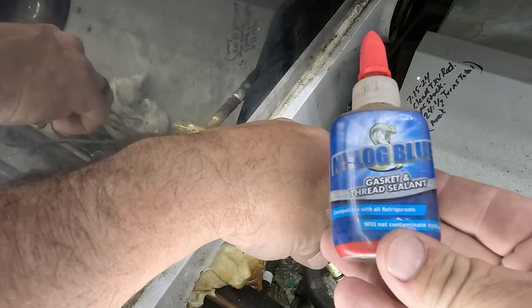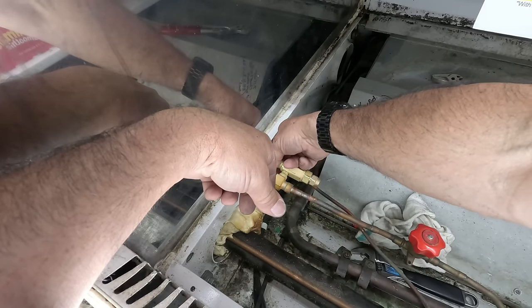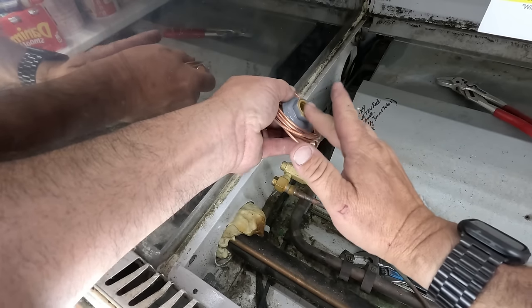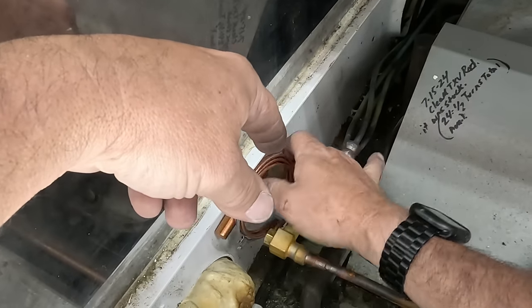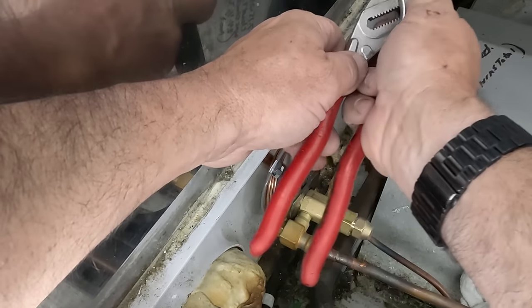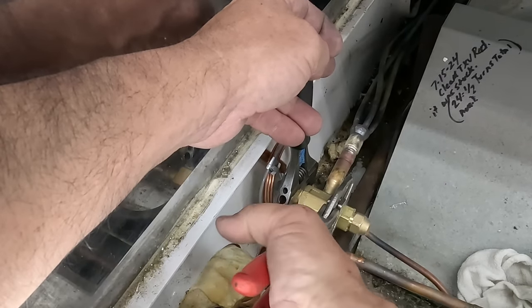We're going to pull a vacuum on this. I seat the cap down — don't need a stupid amount, just need to get some on there. All my tools are listed in the description down below, my most common ones. Don't forget the discount code 'survival' at True Tech Tools to save yourself 8%. These valves have so much down-pressure that you can actually put them on backwards — you've seen me do that a couple of times today.